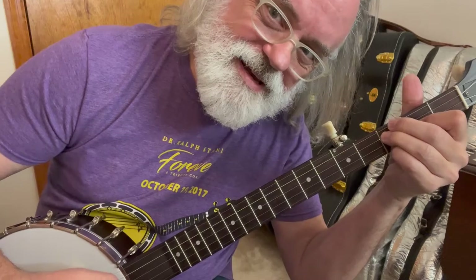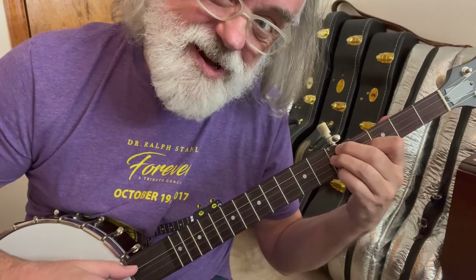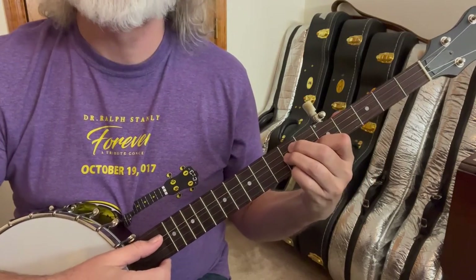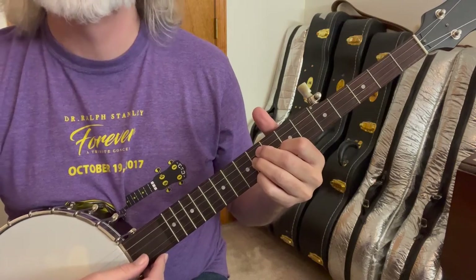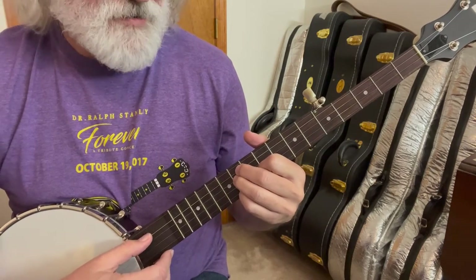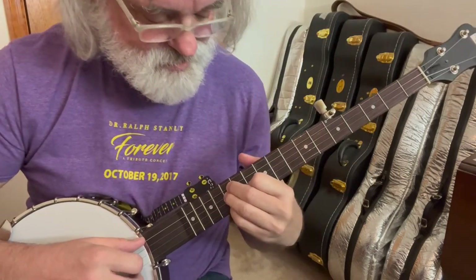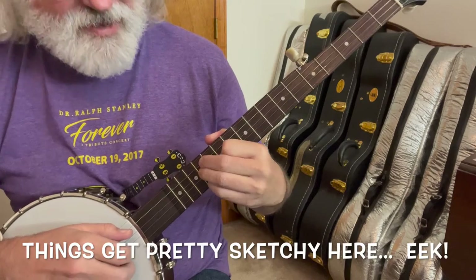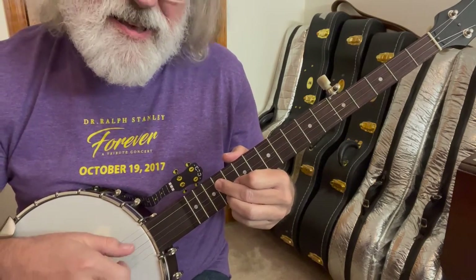What happens when we slide that up? B flat minor chord. B minor, one more. C minor. C sharp minor. D minor. E flat minor. E minor. F minor. F sharp minor. G minor — it's getting on up there. G sharp minor, or A flat minor. And then back to A minor. Those get really tight up there, so you don't have to work on them, which is part of the reason why I use my fingers the way I use them.